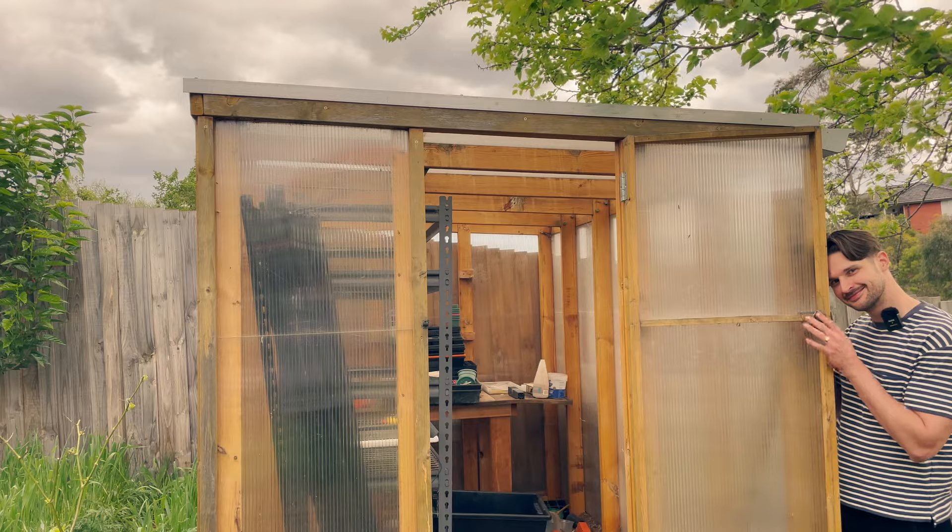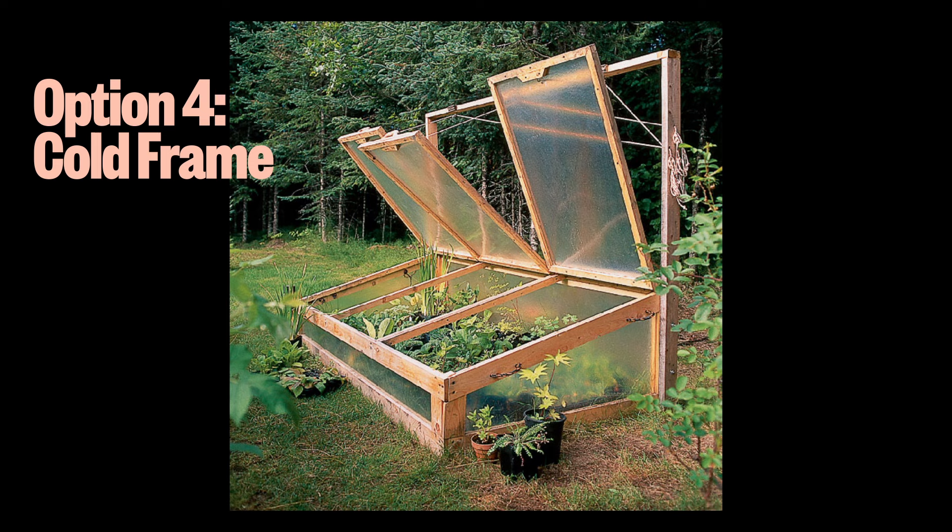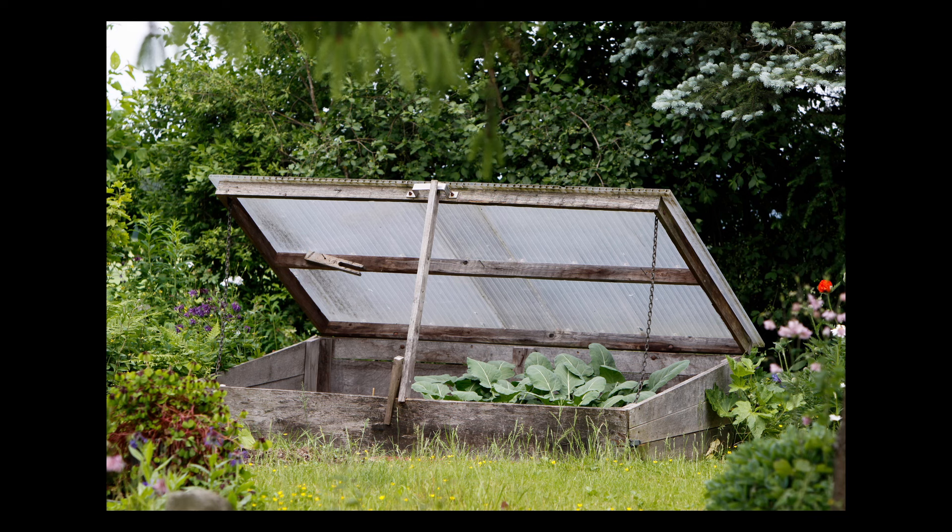If you're considering investing in a greenhouse like this one, hold your horses — I think there is a cheaper option. I love my greenhouse but to be honest there's a lot of the year where I don't use it and it takes up a lot of space. A cold frame is basically a tiny greenhouse that's just big enough for your plants, so it's a lot cheaper to buy or make. If you use a cold frame, I want to know — do you think it's better than a greenhouse?